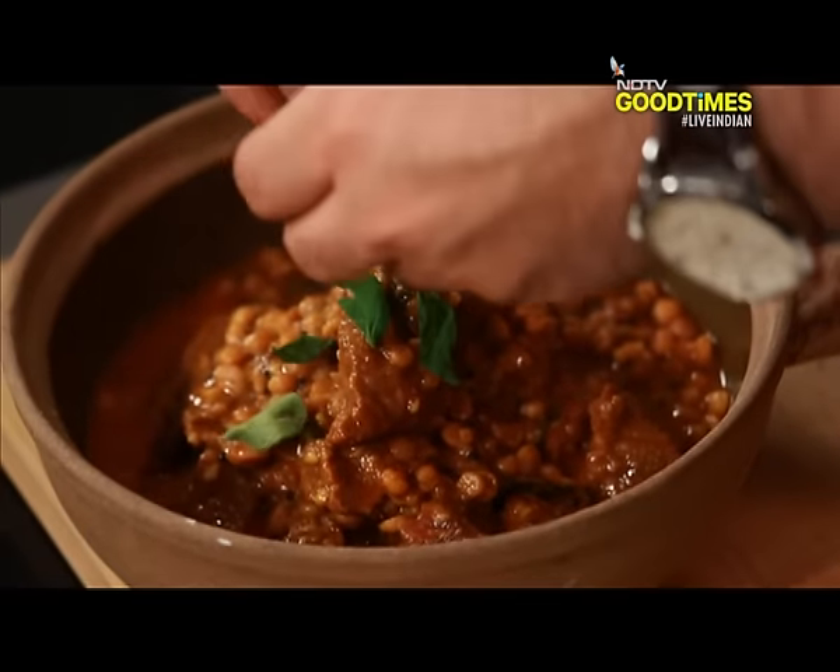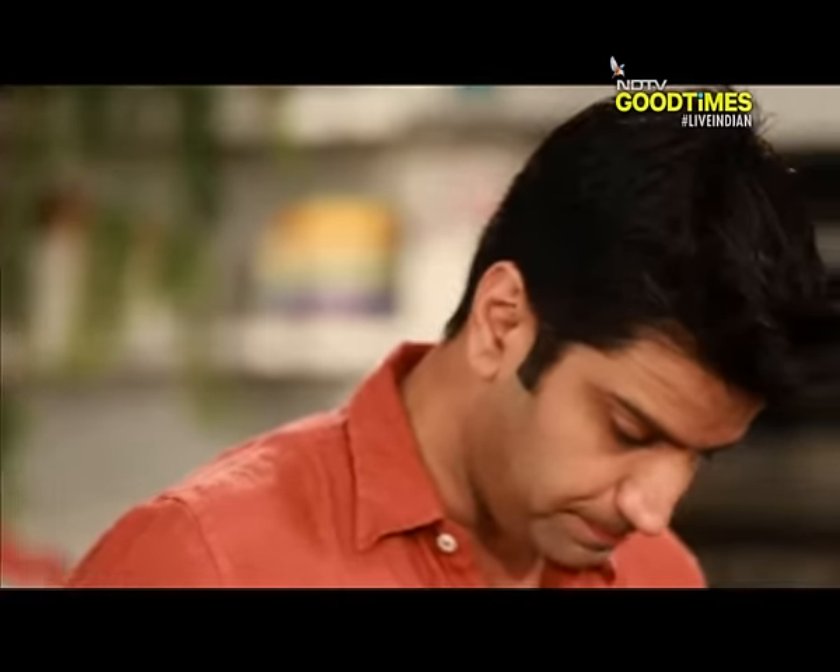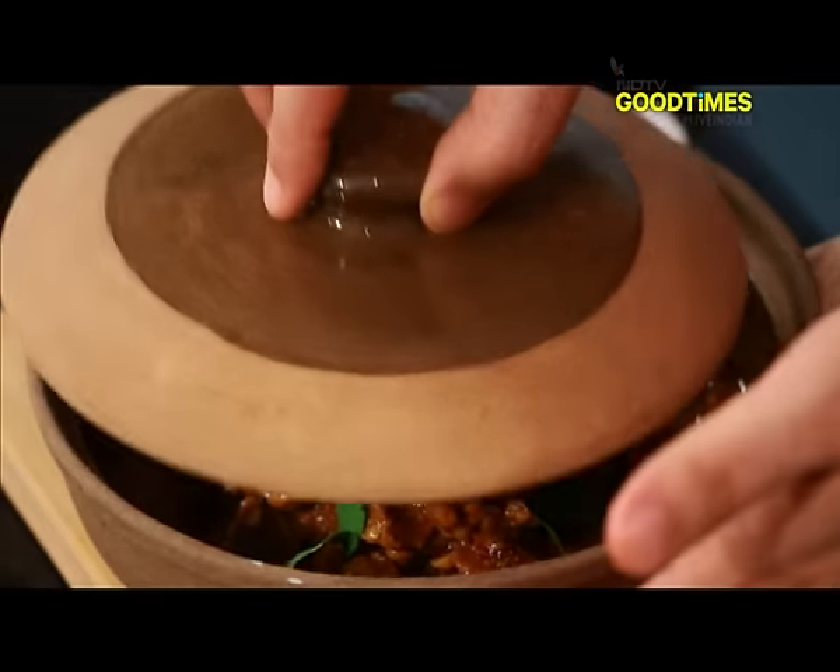I will garnish this with fresh curry leaves. I will quickly close this so that the flavors just infuse.